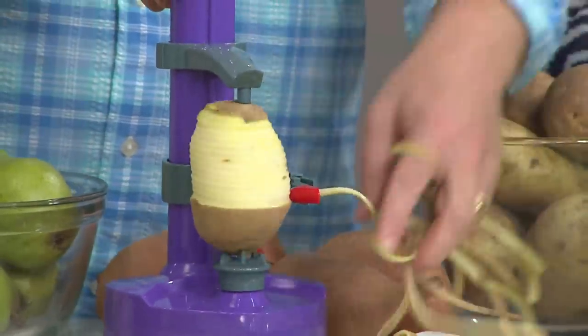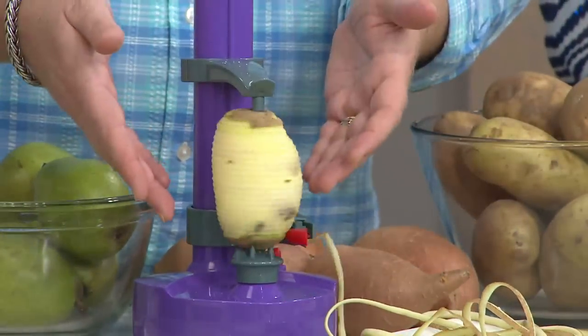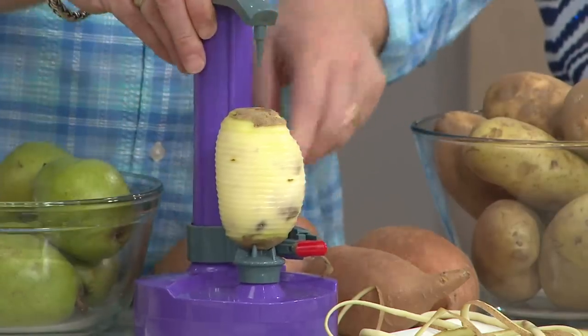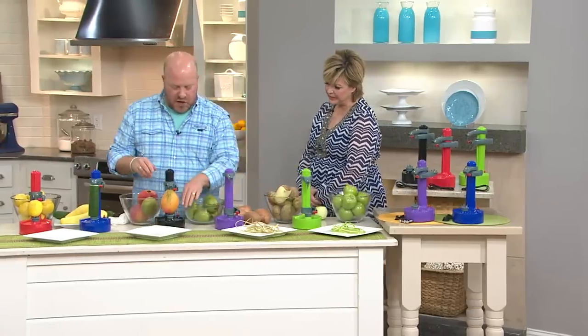It comes with a cord if you want to plug it in, but look — there's no cord — so this goes anywhere. How cool is that? It comes with the batteries, which is great. Look how odd the shape of this potato is — it stops when it gets to the bottom and you just have a great potato all done. It can be oddly shaped and that's what I love about that.